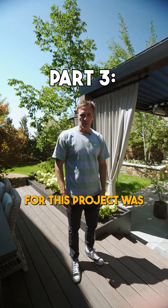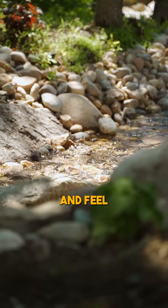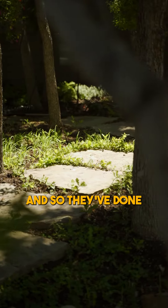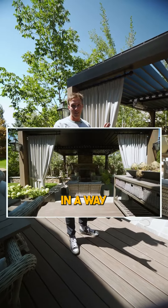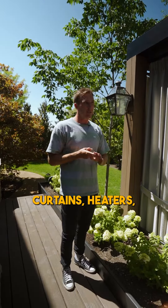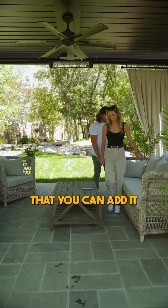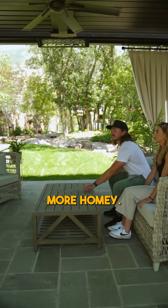One thing that was really important to our clients for this project was to make sure that our structure fit the look and feel of the rest of the yard. They've done a great job of accessorizing in a way that fits their style. So when it comes to lights, curtains, heaters, all sorts of things — those are all types of things that you can add to make it feel just a little bit more homey.